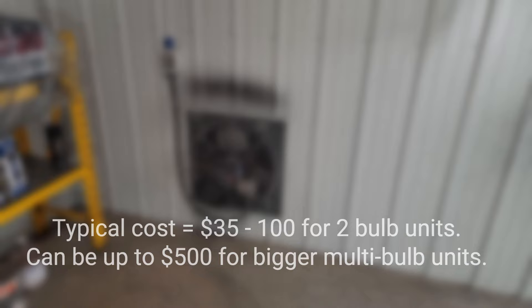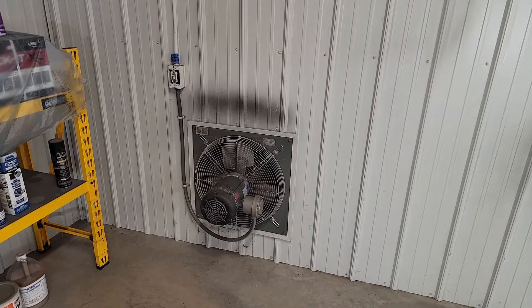I also have sealed LED lights, and these aren't all that expensive. The explosion-proof fan motor — those are a little bit more pricey. They run anywhere from $600 to $1,000 depending upon how much ventilation you want, but one of this size actually works really very well.